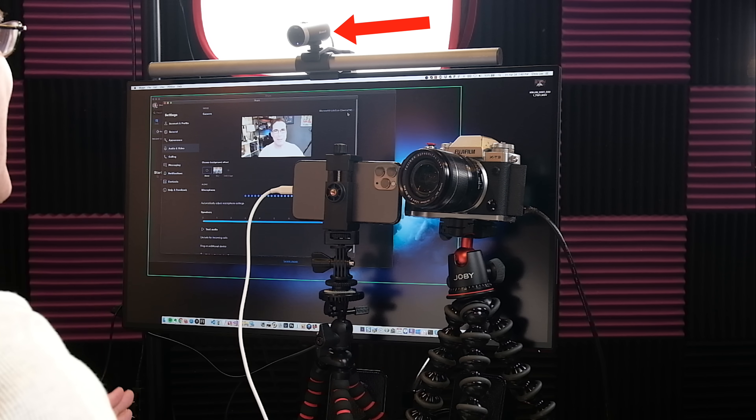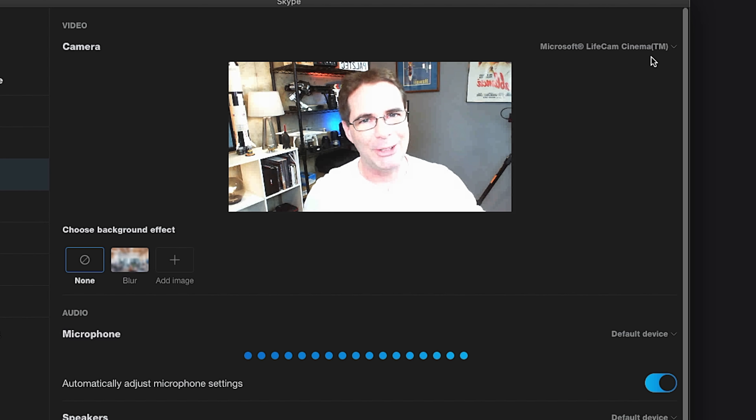I'm now gonna show you three different cameras that act as webcams. The first is gonna be a regular webcam. The second one is gonna be a Fujifilm mirrorless X-T3 camera. And the third is going to be my iPhone 11, so that you can see all three and kind of judge yourself how they look. First on the list is the webcam — this does not look that good at all, but this is a webcam.